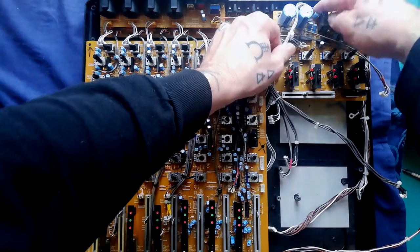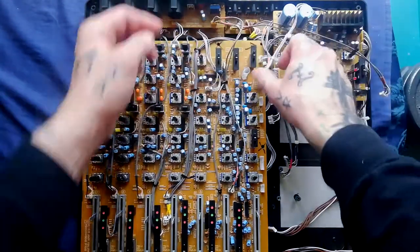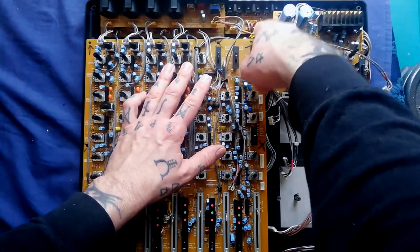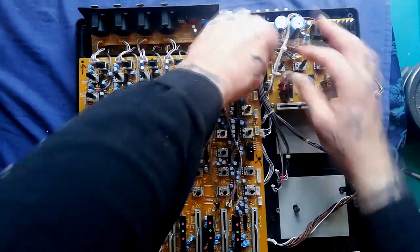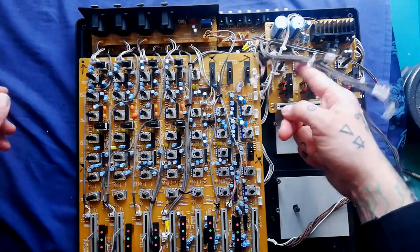The third from the bottom seems to be going around the corner up to between this capacitor and this heatsink. The second from the bottom is definitely terminating in a yellow soldered-in header on this tape out / line out board here. This one is going underneath to the record amplifier board somewhere.